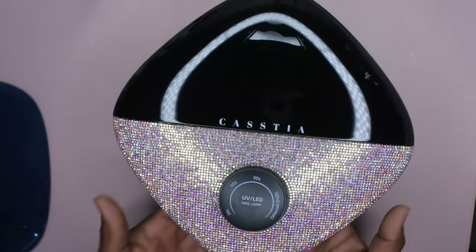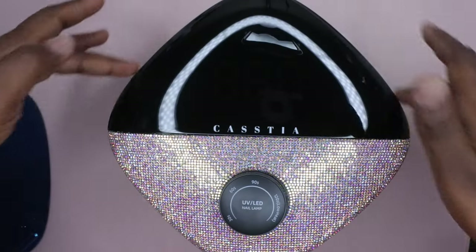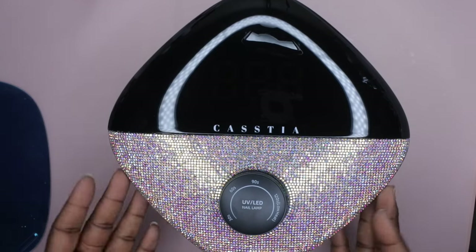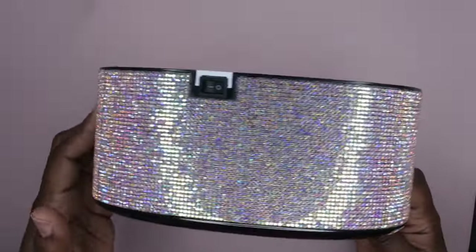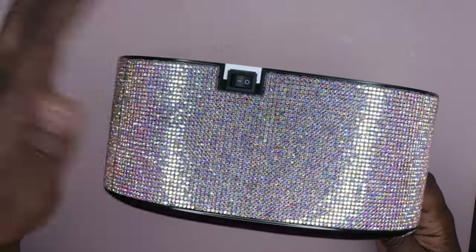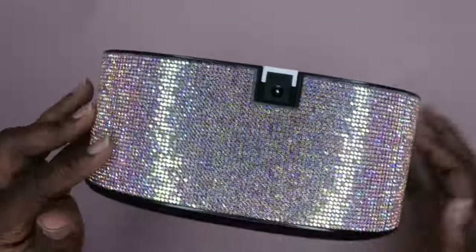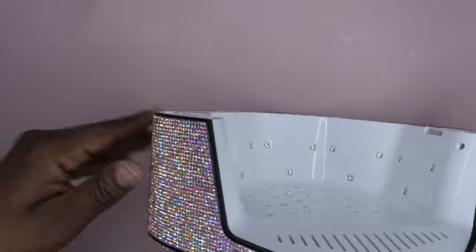Here's how she's looking — how beautiful is she? I absolutely love the design of this lamp. I love that it's in a diamond shape and blinged out with diamonds. It's just a really sleek design. On the side here is the on/off button. On the back is where you plug it in to charge it up.